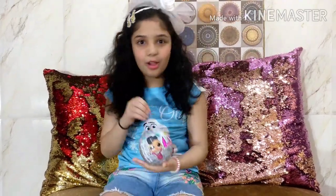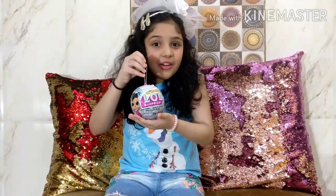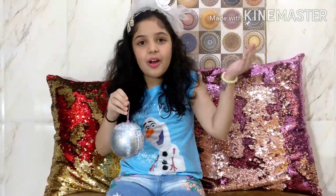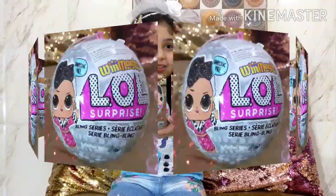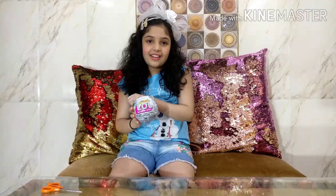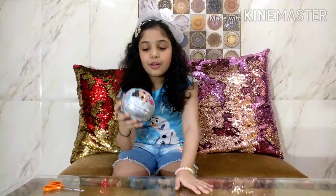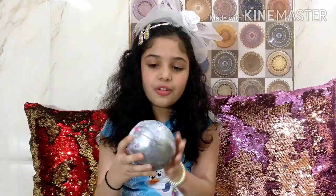Hello everybody, welcome back to my channel Angels Toy Surprise. Today we are going to open one of my favorite toys which is LOL Surprise - it's the Bling series. But before we get started, please like, share, and subscribe to my channel. So let's get started and take a look at this ball.